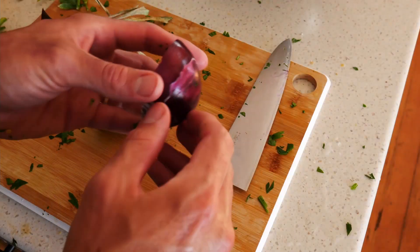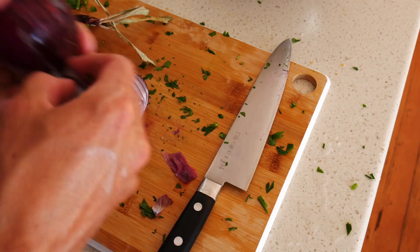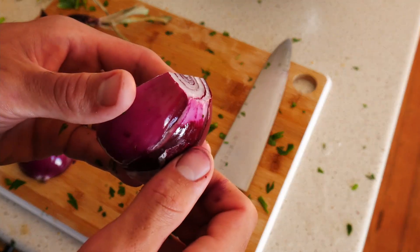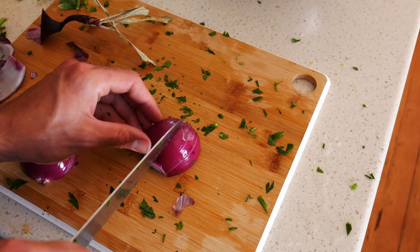One red onion, which you can see here, is incredibly hard to peel. This is from the farm I work for. I really like raw red onion in these applications — it adds such a nice pop of color as well.